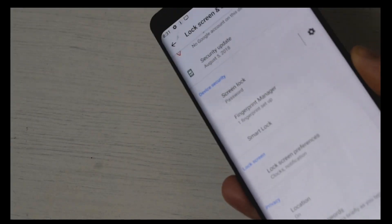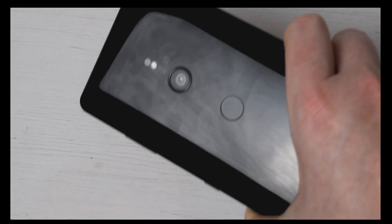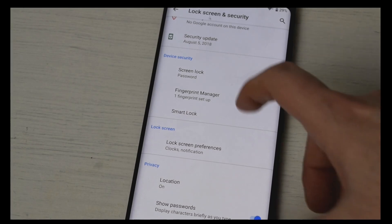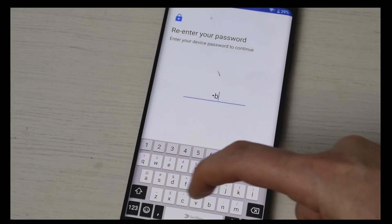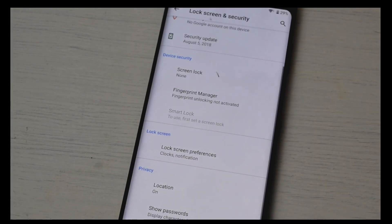The fingerprint sensor on the back is placed in a very good position — it's far enough away from the camera and it's at a place that is very comfortable for you to hold in the hand. That is how you set up the lock screen on your phone. If you want to turn it off completely, type in your password, hit the next button, go to none, and it says do you want to remove — so that's it removed.